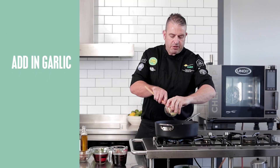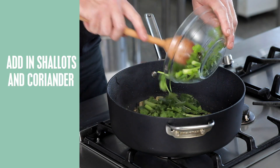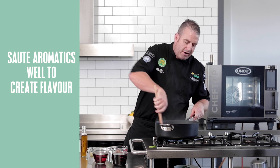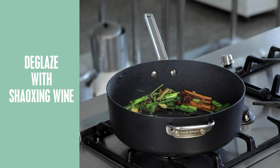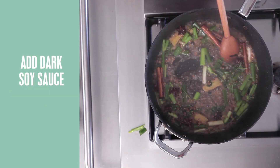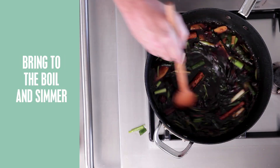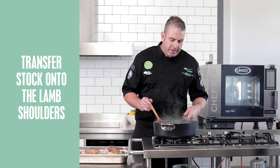Oil straight into the pan. Fresh garlic straight in, then ginger, and then straight in with our shallot. Coriander, followed by our cinnamon quills and star anise. We want to get a nice caramelization on these vegetables and aromatics because these will provide the real flavor for our master stock. We'll deglaze it with some Shaoxing wine, followed by dark soy, and then last of all some dark brown sugar for sweetness.